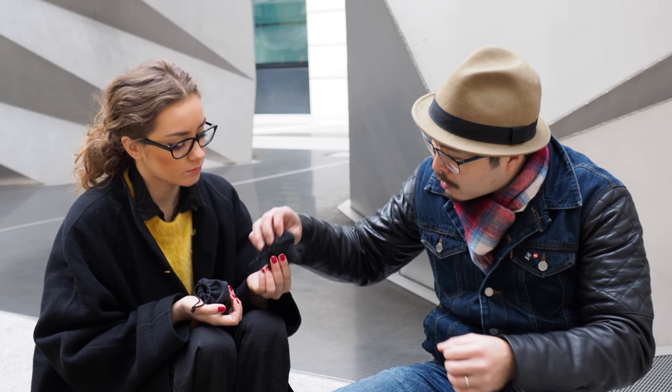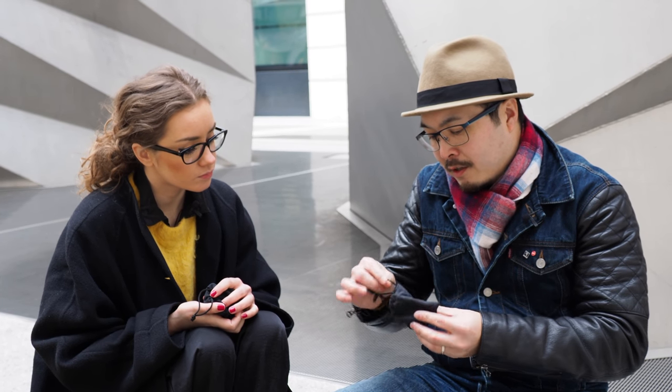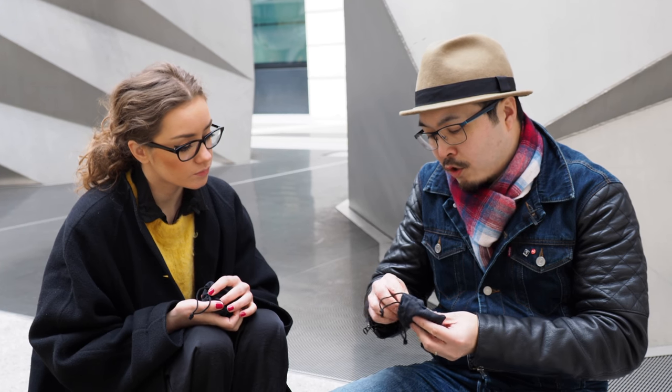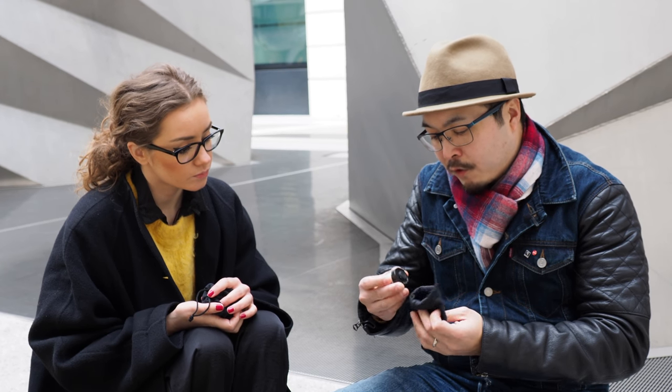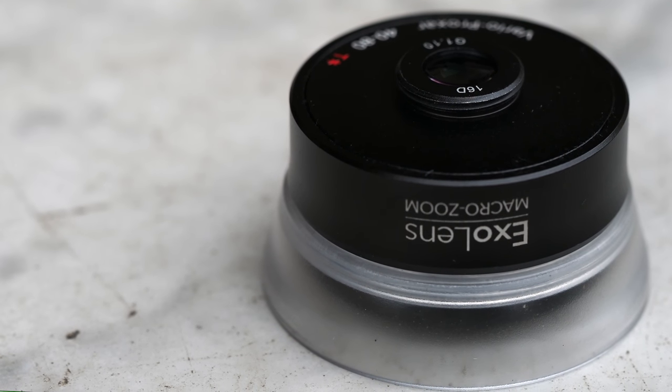And let's see what this one is. This is small — this is the macro lens. This one will turn your little iPhone into a microscope.